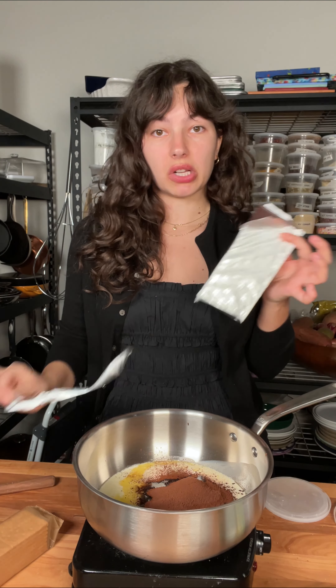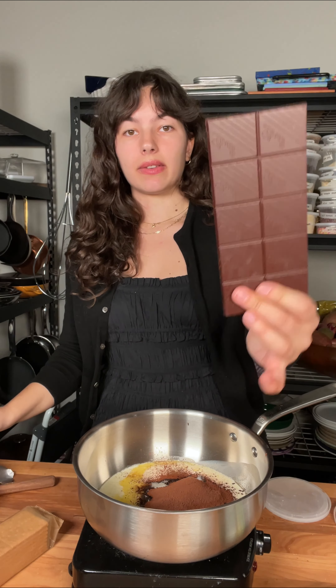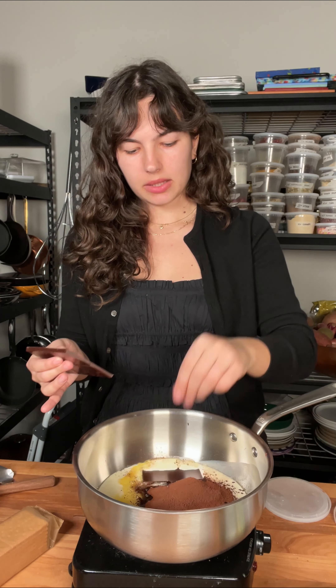Our next ingredient is some dark chocolate. You could use milk chocolate, fun chocolate, boring chocolate — whatever chocolate you have. This is 70% dark chocolate; I'm going to break it in there and the hot liquid is just going to melt it.